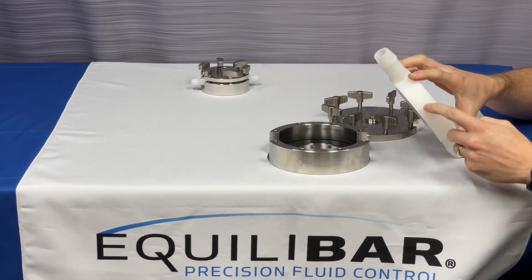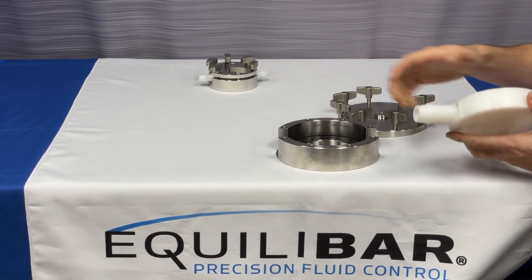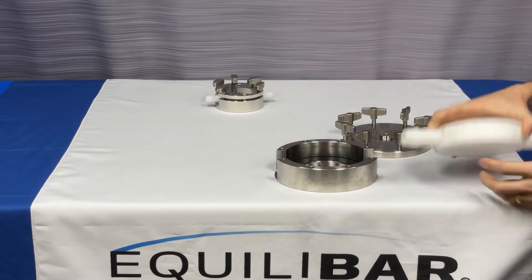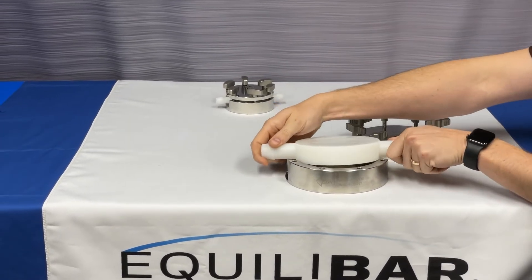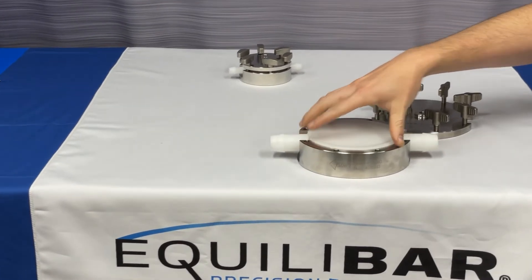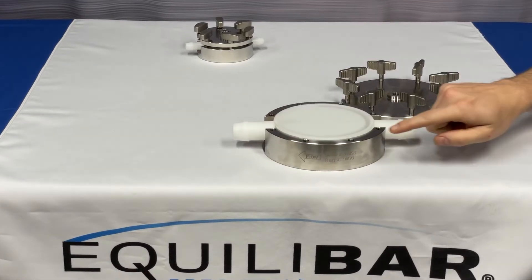Secondly, there's a ribbed keyway feature here on the outer diameter of the valve that fits in a corresponding slot on the cradle. What this will ensure is that no matter the orientation, the Equilibar valve can only be placed in the cradle one way, which is the correct orientation and will align with the flow arrow lasered on the cradle.